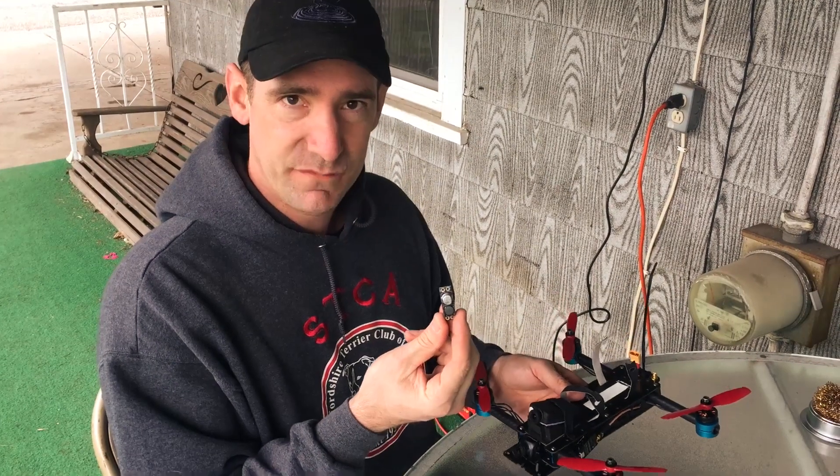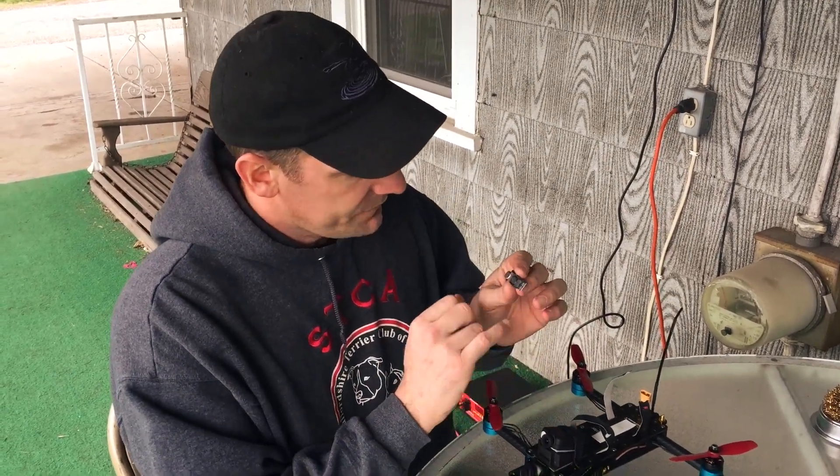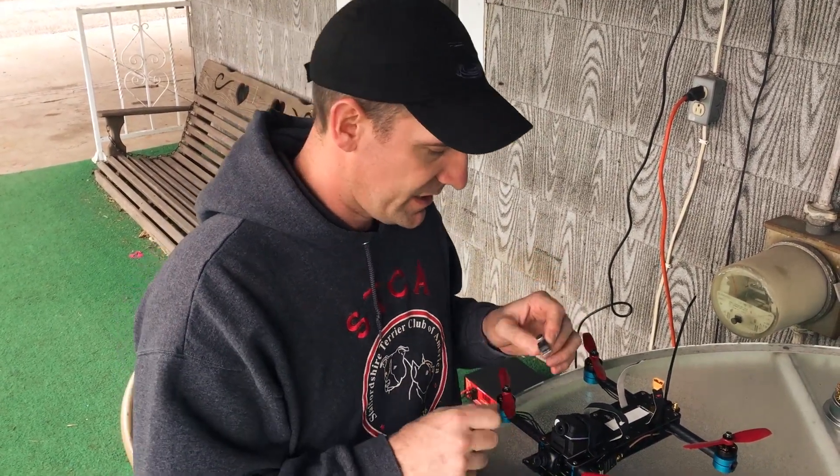You can get these little LC filters. It's like an inline power conditioner that will filter out those lines and give you clean power to your video transmitter and to your camera.